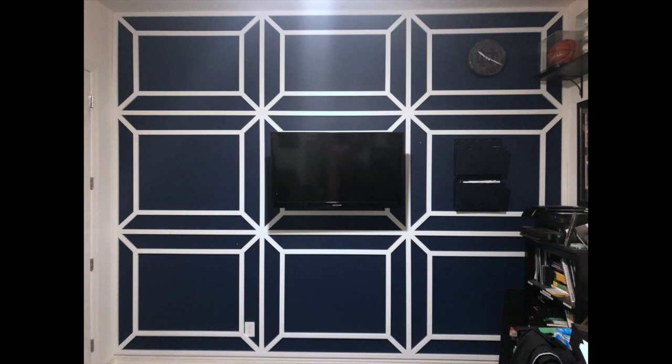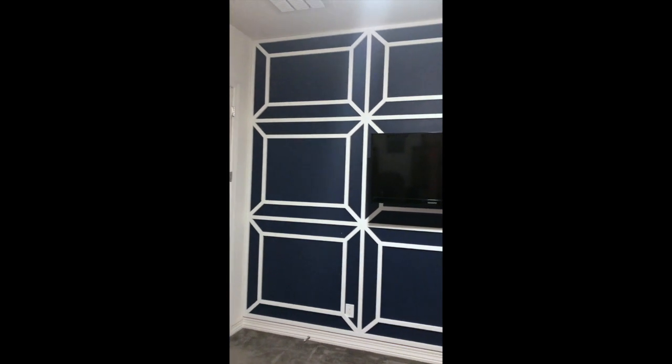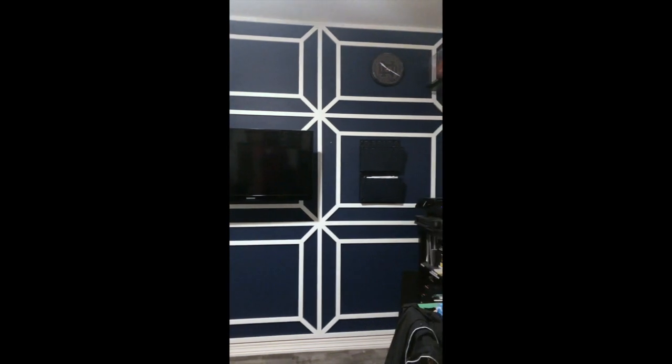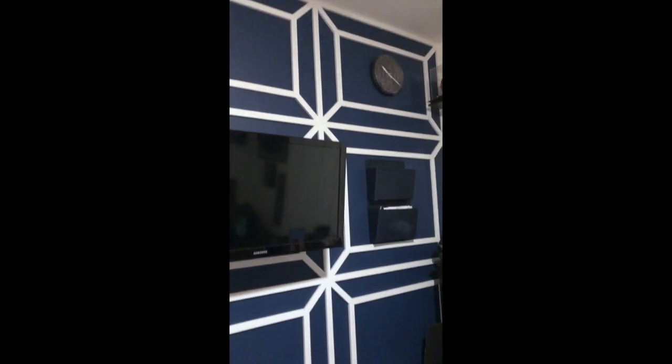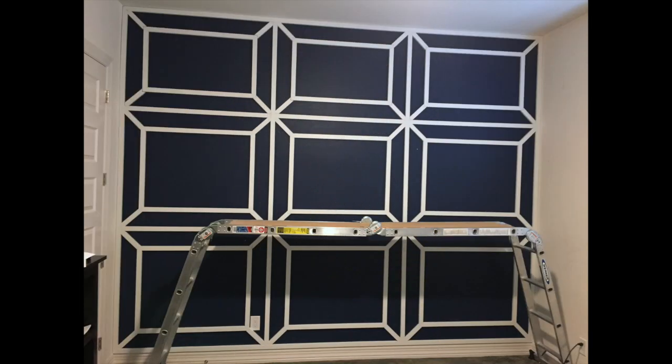So this is the finished wall to my home office. This is just one of many different architectural designs you can lay out for an accent wall. You saw how simple it was to build it, but it looks highly complex. When you walk into the office, a lot of people make comments about how much they love this wall, not understanding how simple it was to actually do this. I did it in a navy blue from Notre Dame, my alma mater — go Irish!